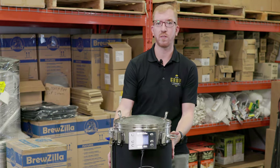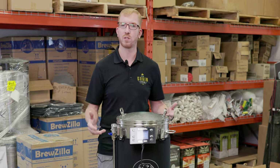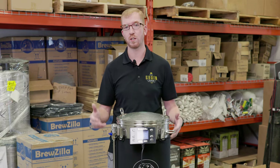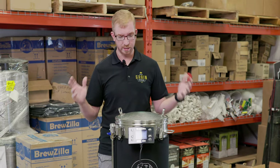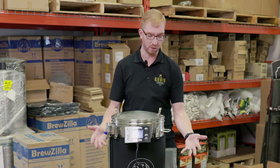On this unit I do have an insulating jacket. They're not included — they cost about 30 Canadian dollars. I find they're worth it. Keeps your temperature while you're mashing a little bit more stable and it helps bring it to a boil a little bit quicker. Also if you happen to touch it, it's not hot at all.